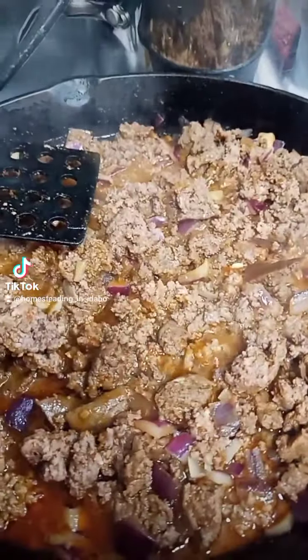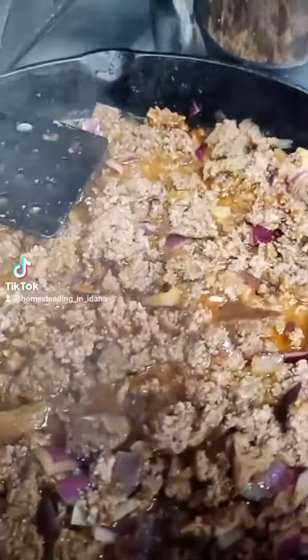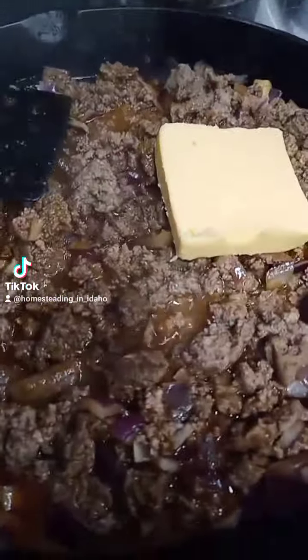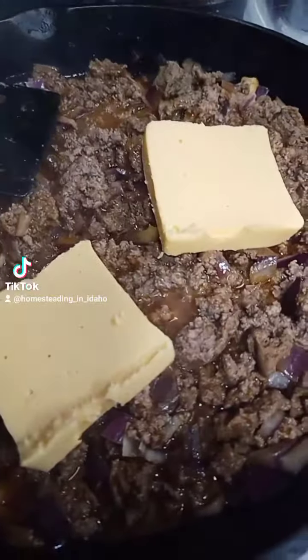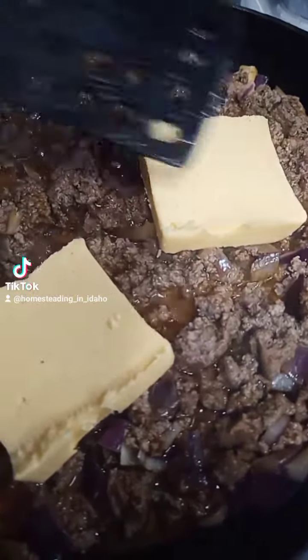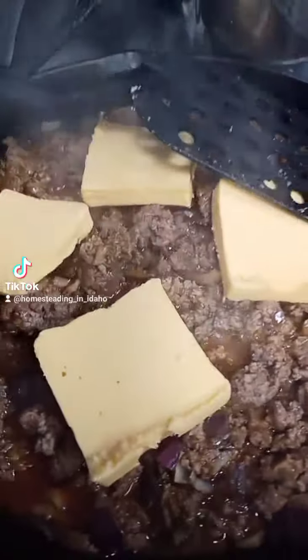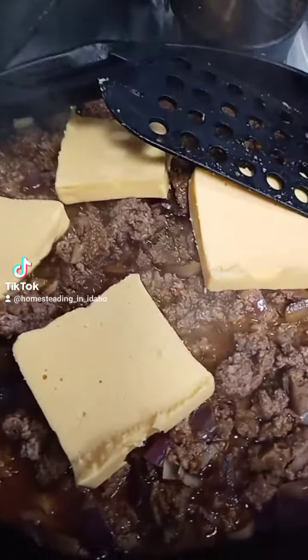Nothing fancy compared to what she had — hers looked phenomenal — but we're going to do our best. I do have the Velveeta; it's not cubed up like hers, all beautiful and cubed. Mine is just going to go in like this and we'll let that melt down and see how much more we need to add.